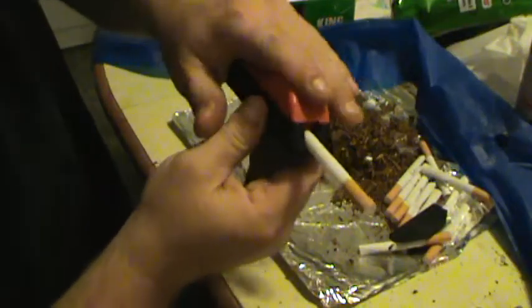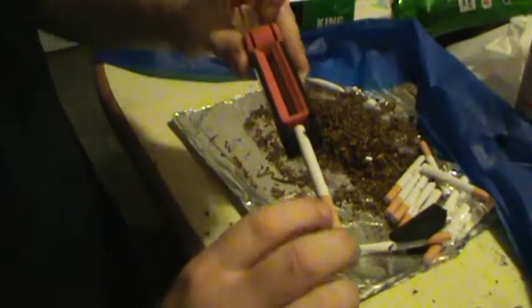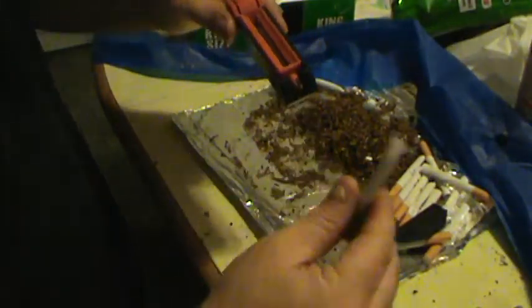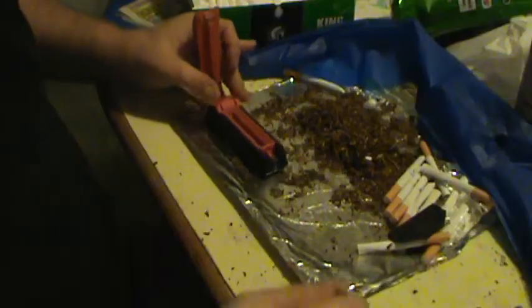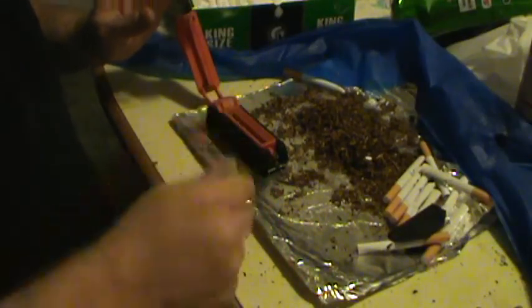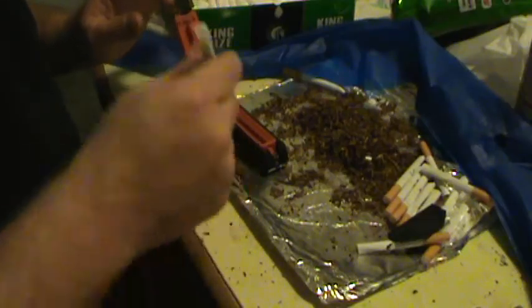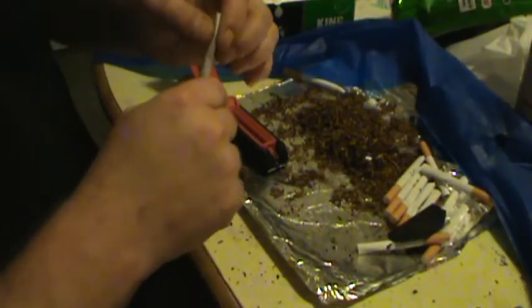Close it. Pull back. Push forward. Done. Pack you a cigarette. I like to tap it on the table just a little more.